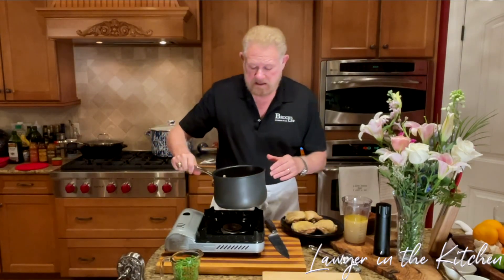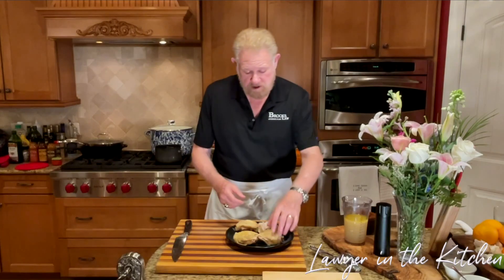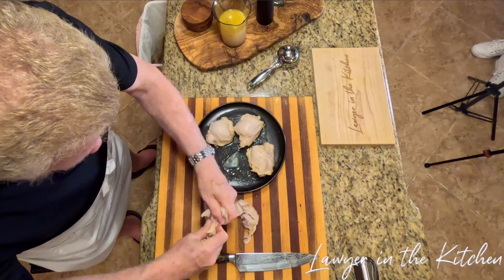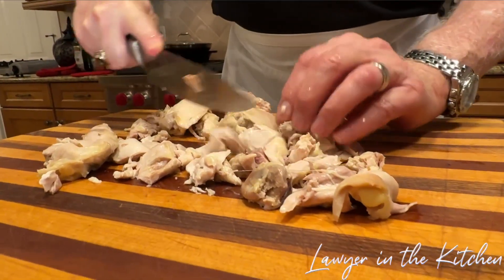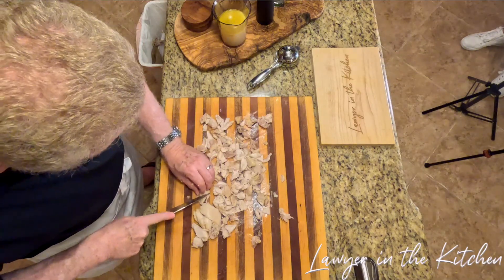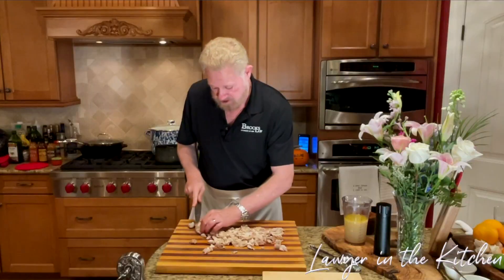I've let the vegetables cook down for about 10 minutes while the chicken cooled off. We're going to take these off, set them aside, and take the skin off and cut the chicken up in bite-sized pieces, then start the sauce. I'm just going to pull the meat off the bone. This is the only part that makes this not a classic pot pie — using chicken thighs instead of breast. I think it's hard to cook chicken breasts and not have them turn out tough.